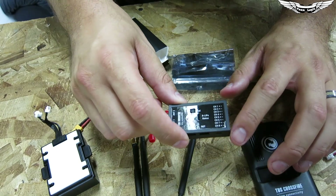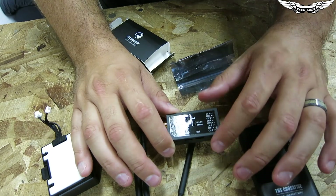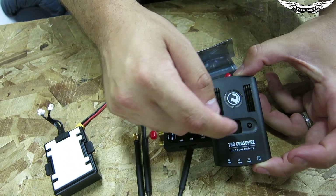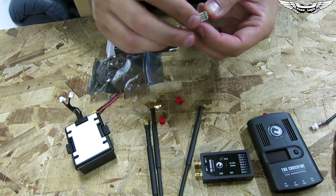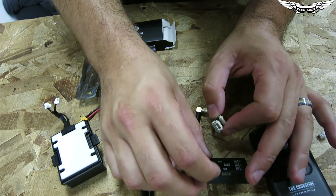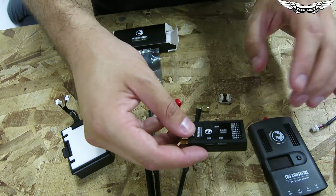If you crash and your battery gets ejected, the receiver will transmit the last known GPS coordinates. As you get closer and regain control, it will display the last known coordinates right on the transmitter. There's also a peripheral for the TBS Core Pro — a little translator module that lets you plug into their BST bus, which I believe is an I2C connection, for components like a current sensor and GPS. There's also a micro USB for programming and updating the receiver firmware.